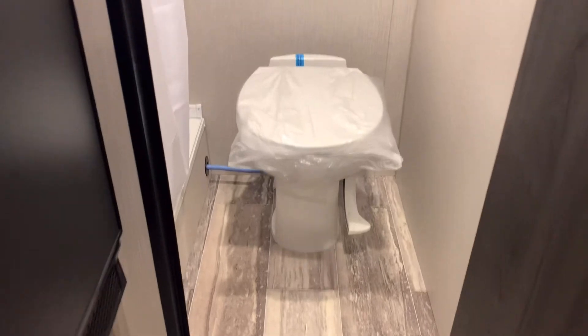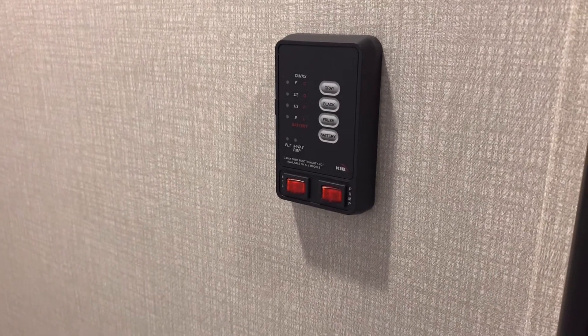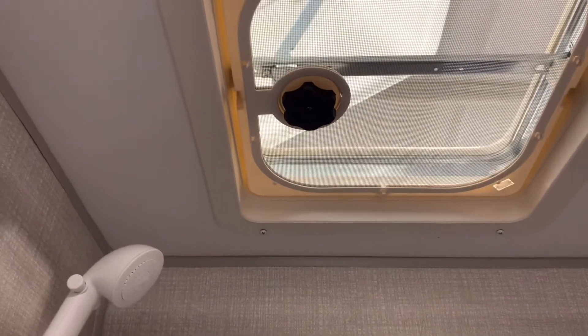In the back of the trailer is the bathroom. It has a foot-flush toilet and a monitor panel where you can check your tank levels and turn on your water pump and water heater. There's also a shower with a shallow shower pan and a vent fan up top.